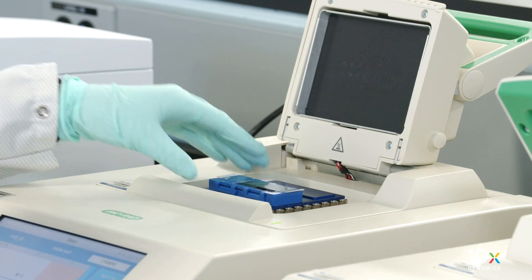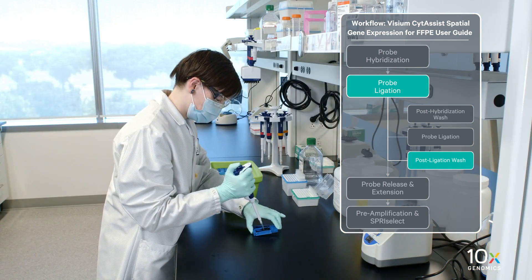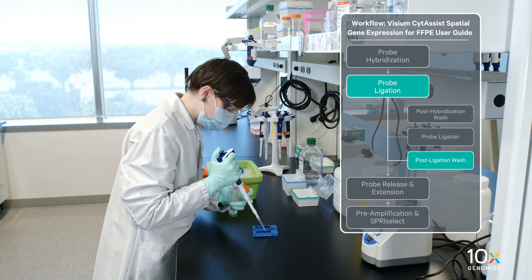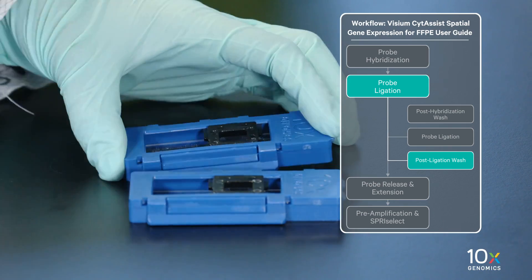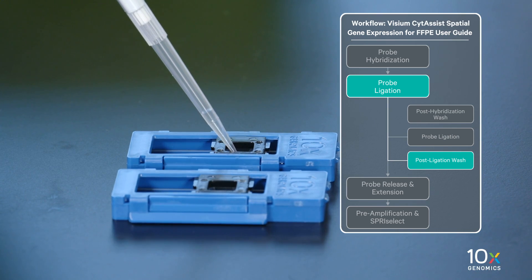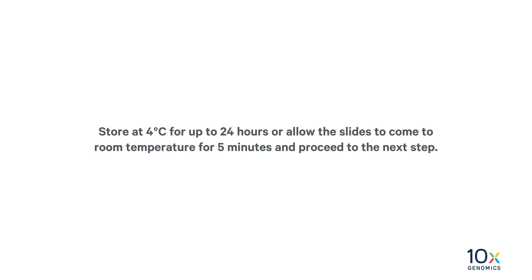Remove the tissue slide cassette from the low profile thermocycler adapter and place on a flat, clean work surface. Remove the Visium Slide Seal. Using a pipette, remove all post-ligation wash buffer. Add 300 µL of 2X SSC buffer to each well. Remove all 2X SSC buffer. Add 300 µL of 2X SSC buffer to each well. Apply a Visium Slide Seal on the tissue slide cassette. Store at 4 degrees Celsius for up to 24 hours, or allow the slides to come to room temperature for 5 minutes and proceed to the next step.